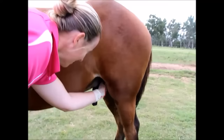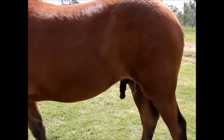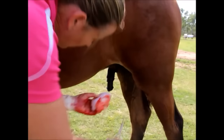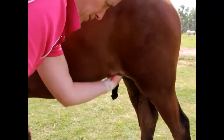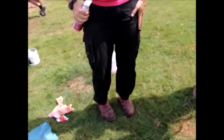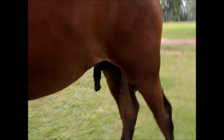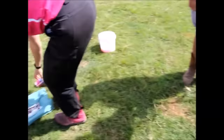Once the second testicle has been removed, we give a quick application of disinfectant and the procedure is finished. We then apply some chloramide spray to prevent flies and infection from entering the incision site, and the colt is now deemed a gelding. We give the now-gelding a short-acting tetanus injection if it is not up to date, and cover it with a shot of long-acting penicillin, which takes effect for about 48 hours and prevents dirt or debris from causing infection.